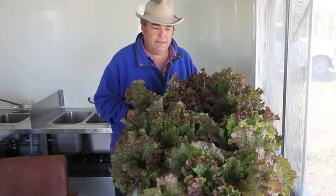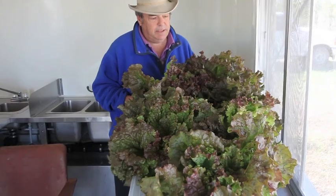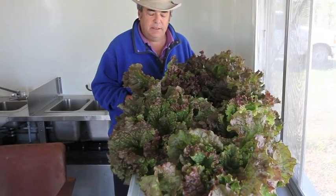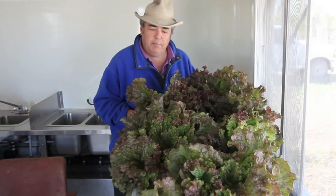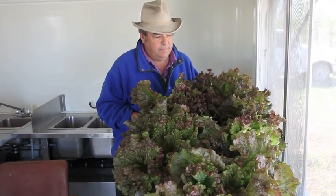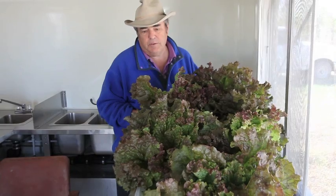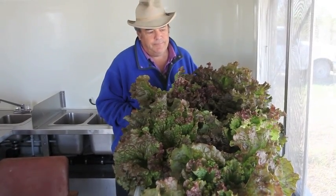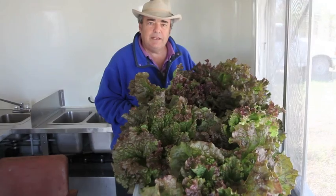One of our seed choices is red sail. Red sail is able to get to be a pound in size. It's bolt resistant and burn resistant. We're in middle November, so deep water raft culture — one more time, ladies and gentlemen — can really do this for you. Red sail, and I'm going to show you how to pick the right seeds for the right time of the year.